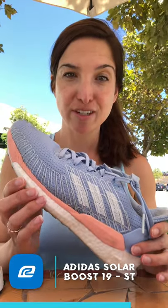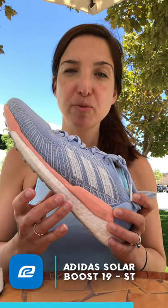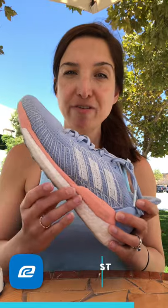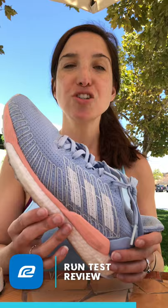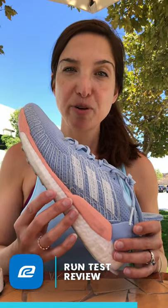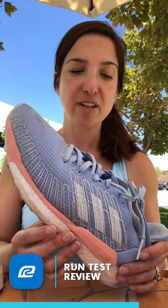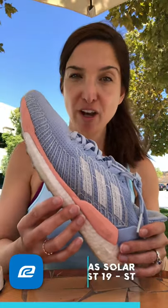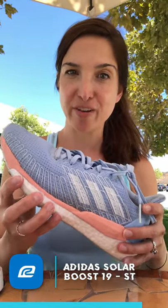I'm a mom who does stroller runs, and with the wrong shoe my feet get sore or tired. But I really felt not only the propulsion from the boost cushioning — my feet felt really good after the run too. These shoes felt pretty fast; I felt like I had the support and cushioning for a longer run but also the speed I wanted when running.